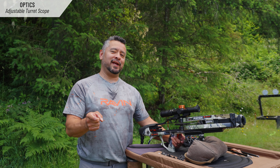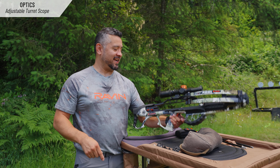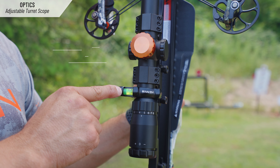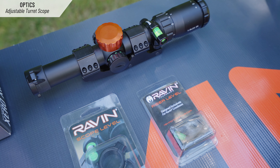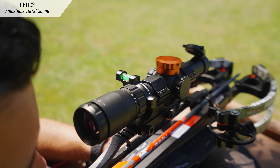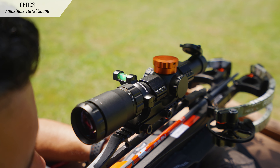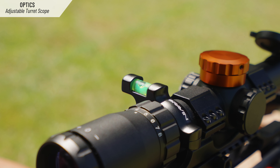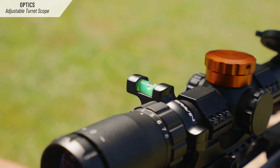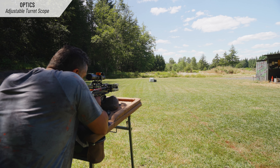Here's an upgrade to the turret scope you can actually get — this scope level. Raven has made this 30-millimeter scope level to marry up with the turret scope perfectly. When you are looking through the scope and you've acquired your target, you have the clean reticle in view, and in your peripheral vision you're going to notice — when set up properly — that you can actually see the level while still staying engaged on your target.